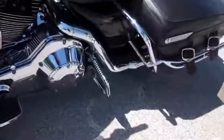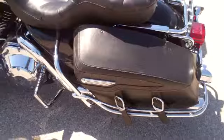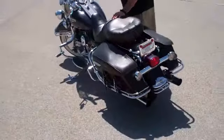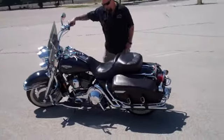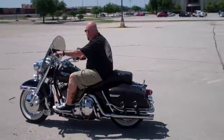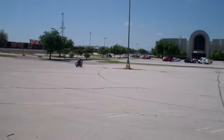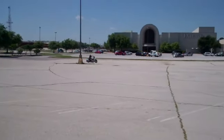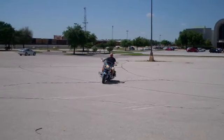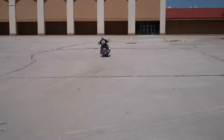Even got chrome passenger floorboards right there — you can put your passenger feet on right there. It's great. I'm going to crank this thing up and go for a little ride so you can see how it runs and all that kind of good stuff. We'll be right back.